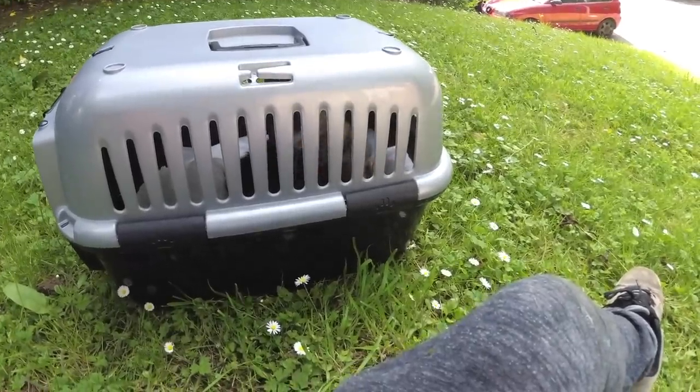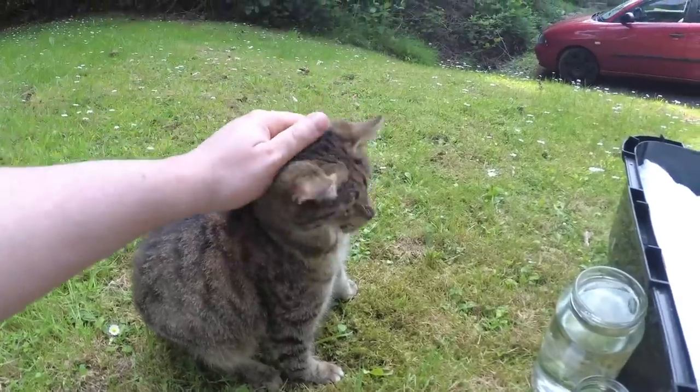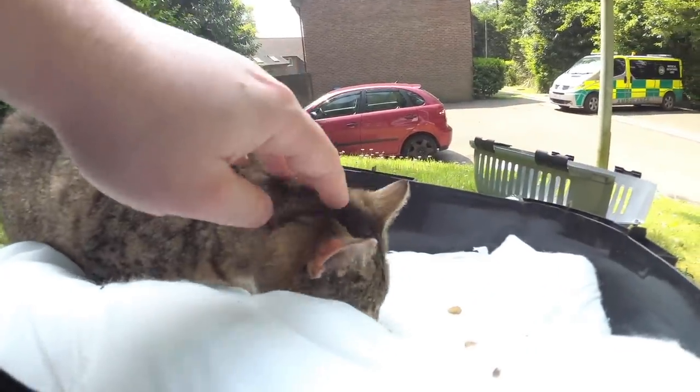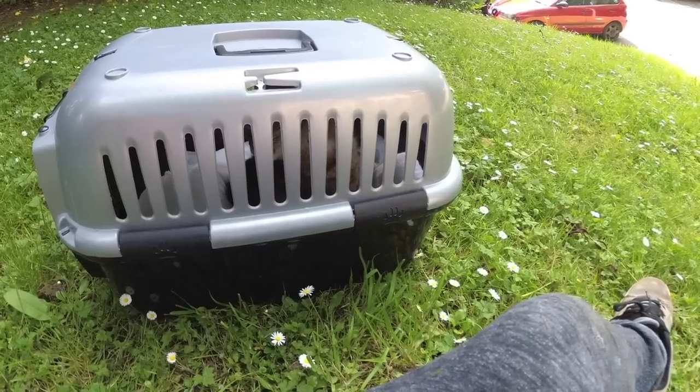I went out to film this review but then I found this little sweetie and she's got some injuries, so I'm taking her to a vet. I have no car, I'm on a skateboard, so I'm waiting for someone to pick her up.